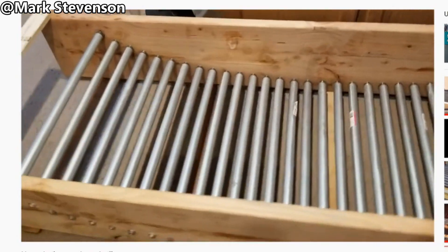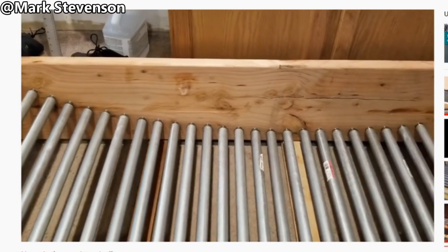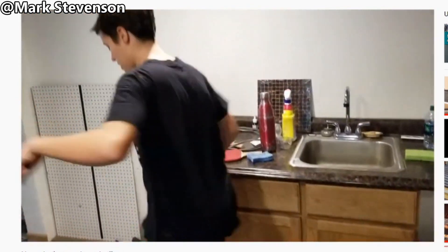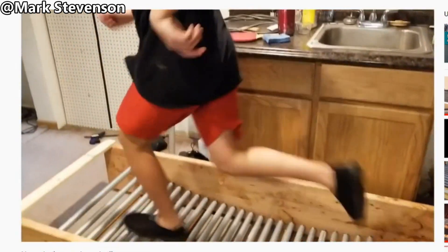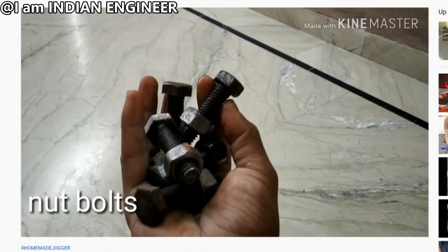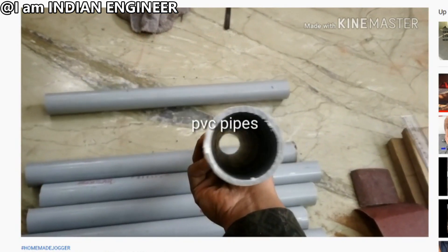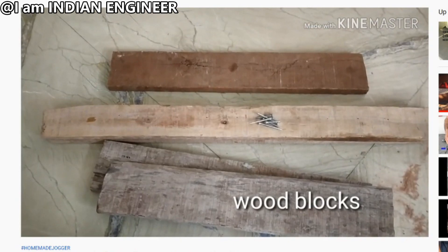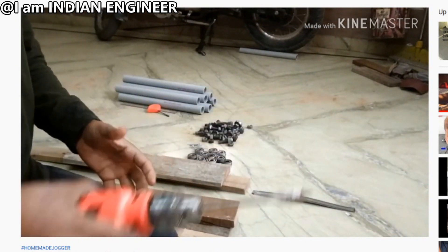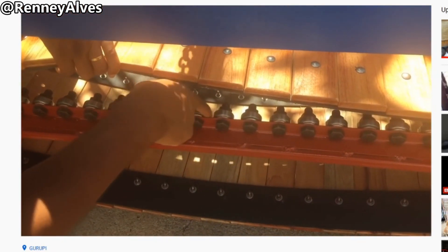Now that we've gone over how those treadmills work, let's talk about how to build one. This person built theirs using metal pipes — the ball bearings are inside the pipes. Obviously it's risky to run on them like that, but they later added wooden slabs. The simplest design I've seen is by an Indian engineer: ball bearings, screws, and PVC pipes — that's it. So there are two schools of thought: the first uses a pipe, the second only uses ball bearings and screws with no pipes. Personally I prefer the latter design — it's more elegant without the pipes.